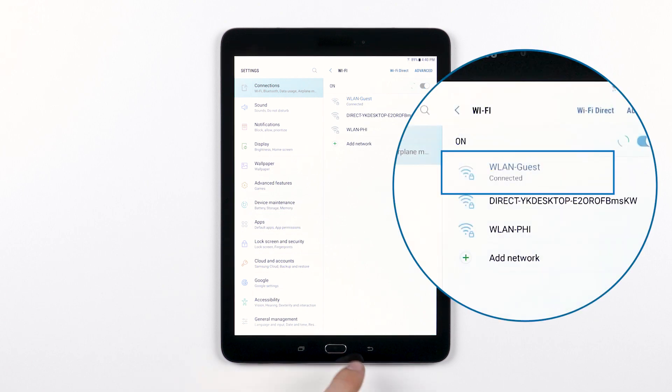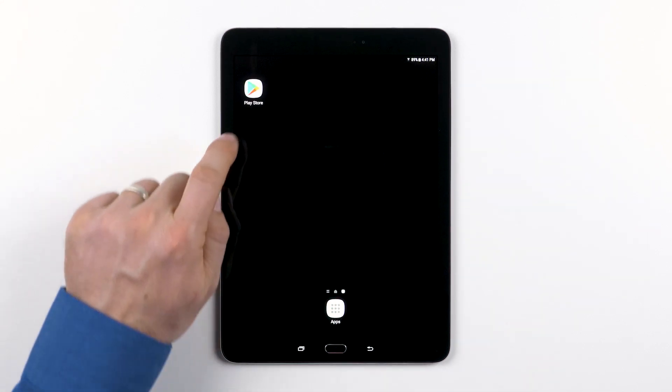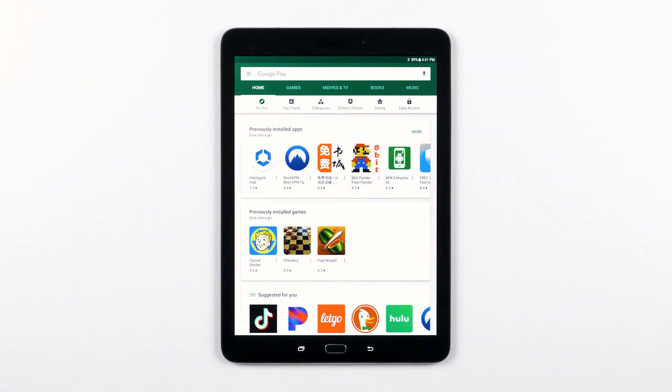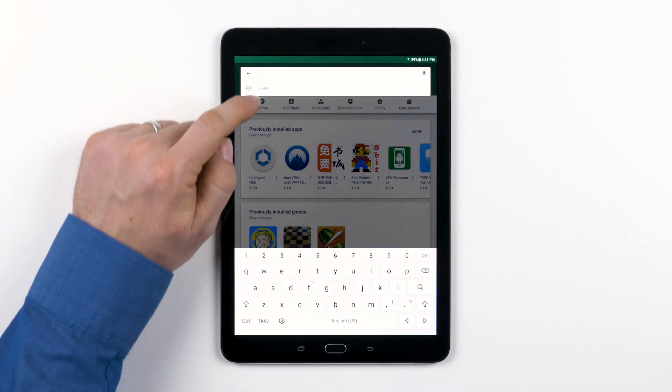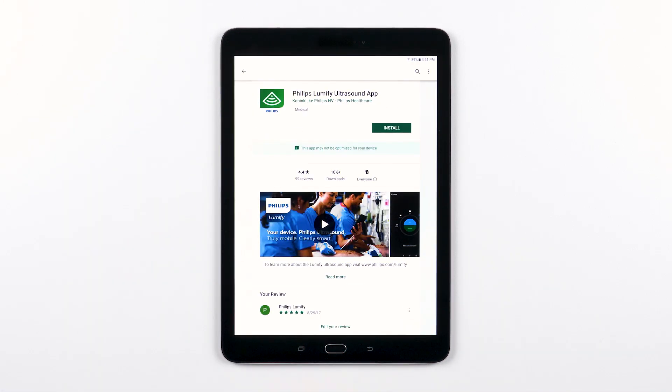Once you are connected, go ahead and open the App Store. This is an Android device, so let's open the Google Play Store. Search for Philips Lumify, and once it pops up, tap Install.